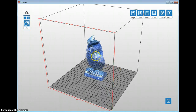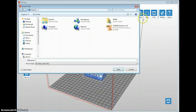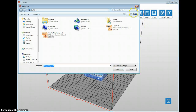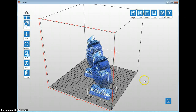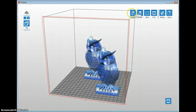You cannot copy an object with Control+C. The only way to get the same owl back in is to save the STL out first. For example, if this is the size I want I would save it as 'owl small' or 'owl 80' for 80%. Then I can import the owl back in again at 80% — it will place it in the default center position. From there you can move it into the right plane, and now we have two owls ready to be printed on the same print bed.